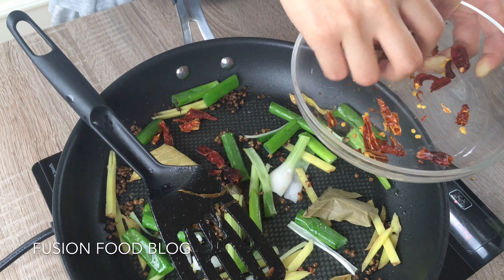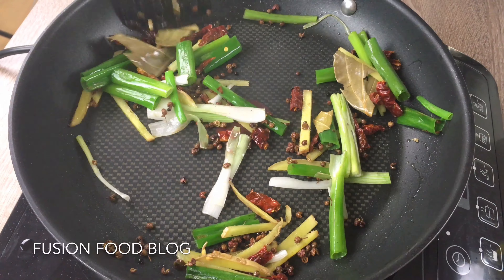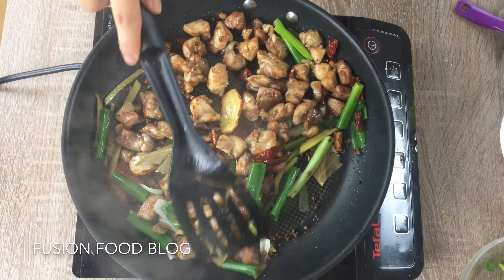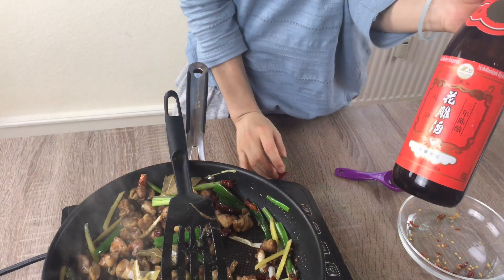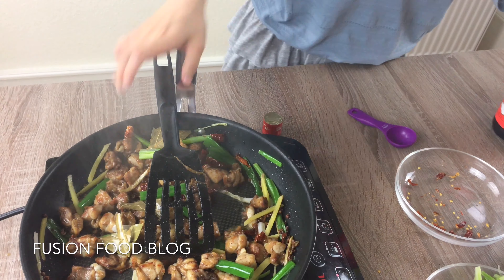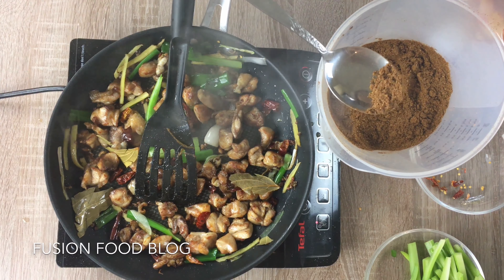Then we put in our ginger — about four to five slices — and then add spring onion, about one whole spring onion. Stir fry it. Now we have some dried bay leaves — you can try to break them down. And here are some dried chili peppers — you can see I removed the seeds. You can put in as much as you like but they are really spicy. Keep the heat low so you're not burning the Sichuan chili pepper.